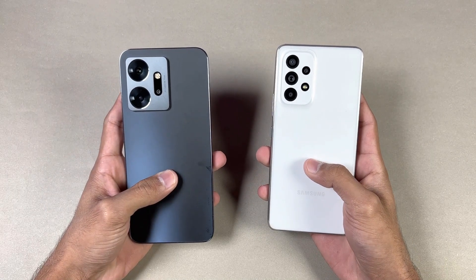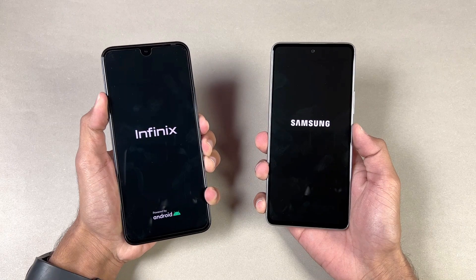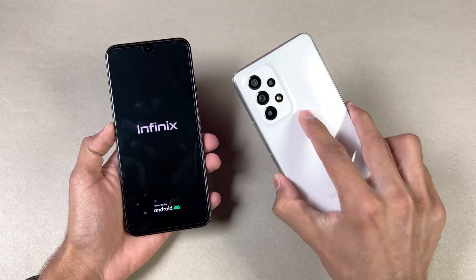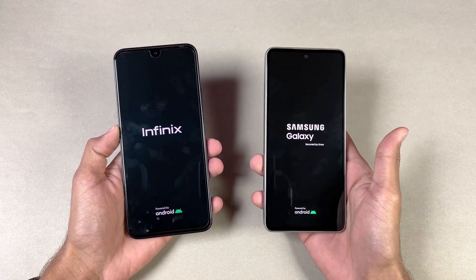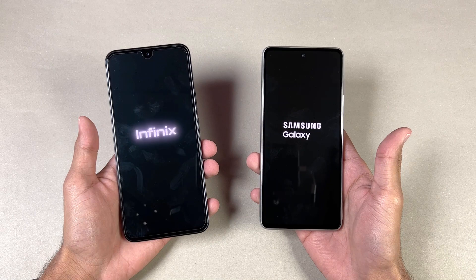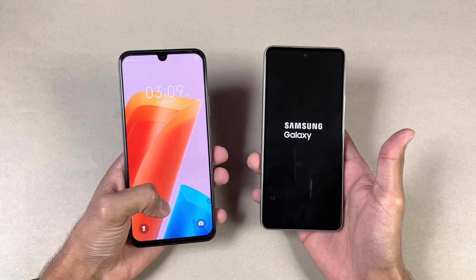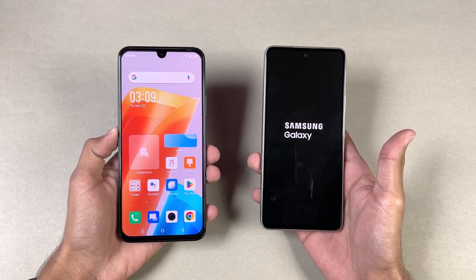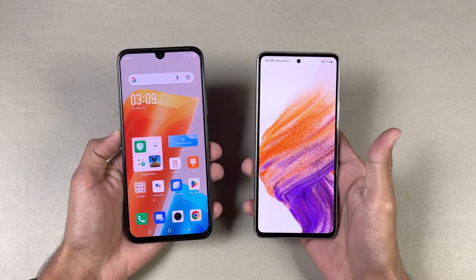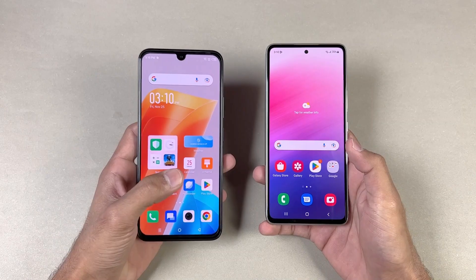Without wasting any more time, let's see which one is faster. Let's quickly boot both of these phones up at the same time. I'm doing a speed test after almost a month. The Galaxy A53 5G is running on Android 13 with Samsung One UI 5, and that update is available for the Galaxy A53. The 020 on the other hand is running on Android 12 with XOS version 12. The 020 is faster when it comes to booting up, with about a 4 to 5 second difference between these two devices.